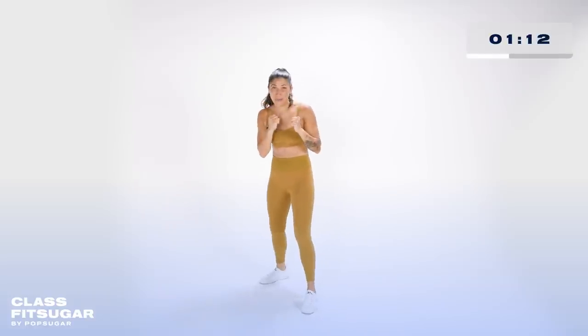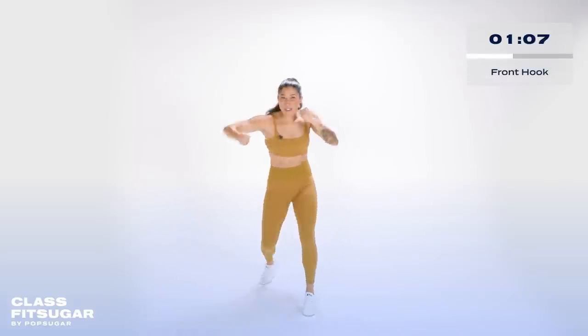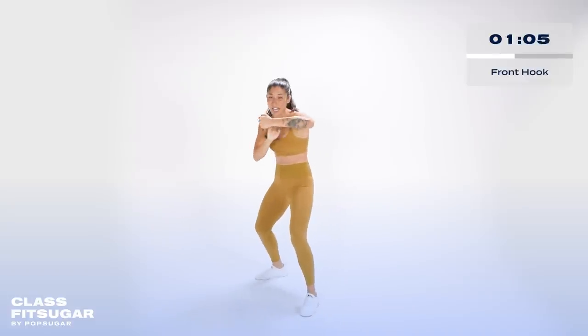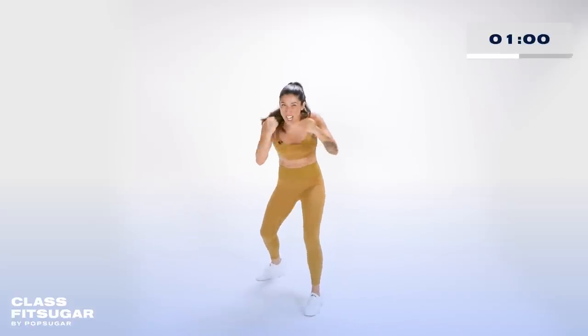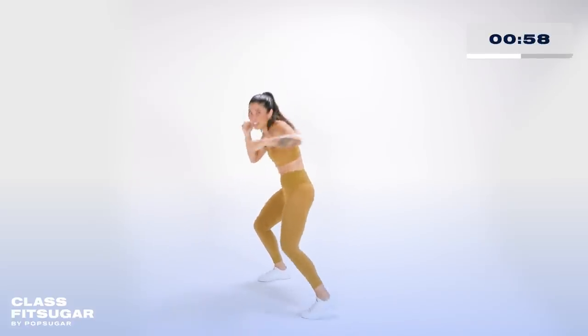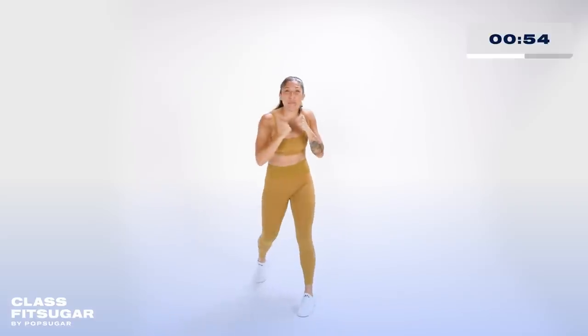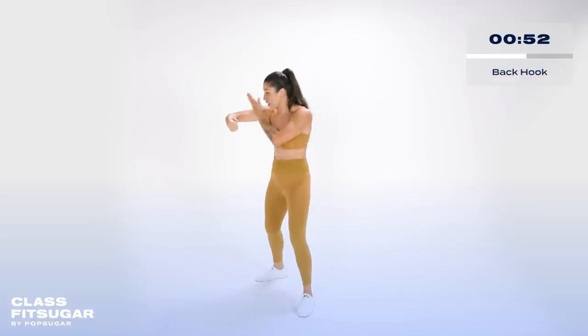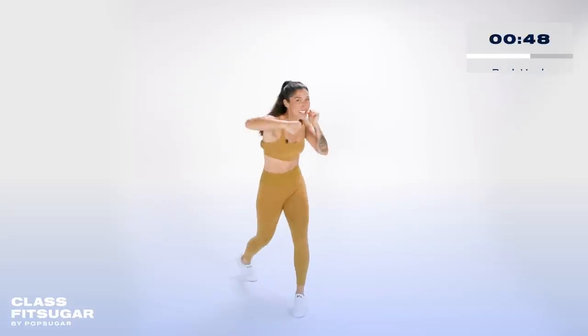Those are our two straight shots. Next we have our two hooks — front hook and back hook. Front hand is up at 90 degrees, palms face you, and the whole front side of your body rotates. Don't be shy, really put your body weight into it. Front hook — don't forget to exhale. The back hook: the back side of your body with full rotation all the way through. Bring it around and bring it back.